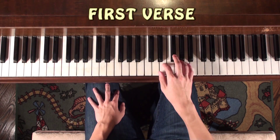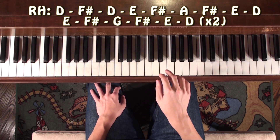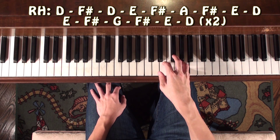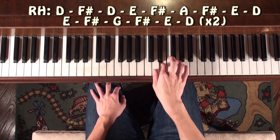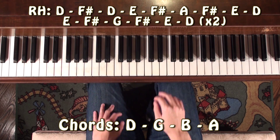Okay, so after you're done that part, it's D F sharp. D E F sharp, A F sharp, E D, D E F sharp, G F sharp, E D.